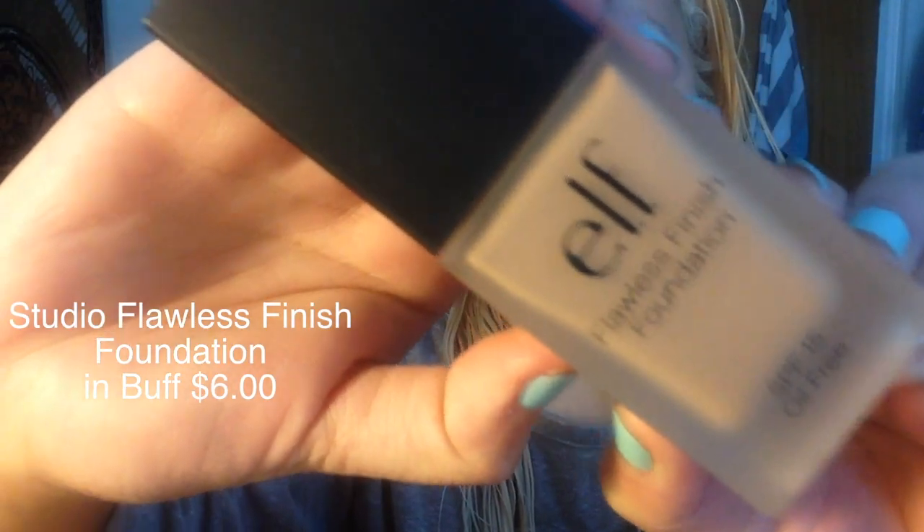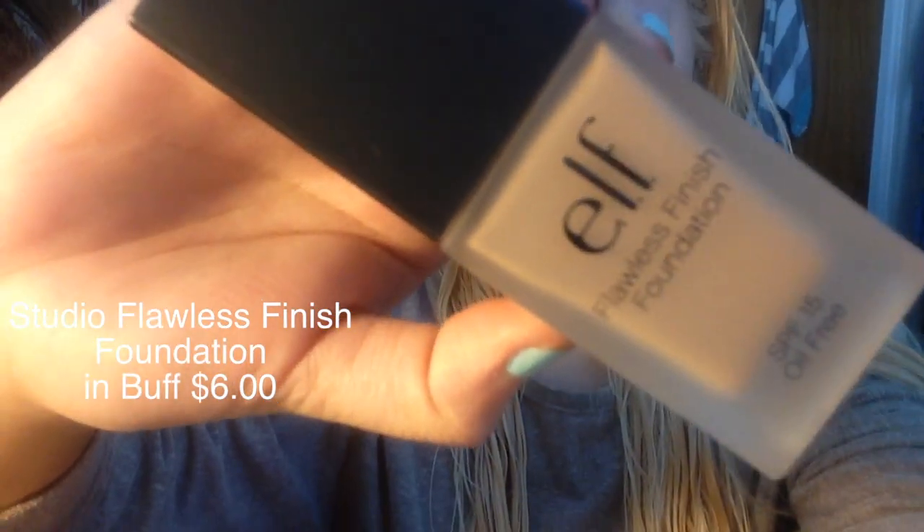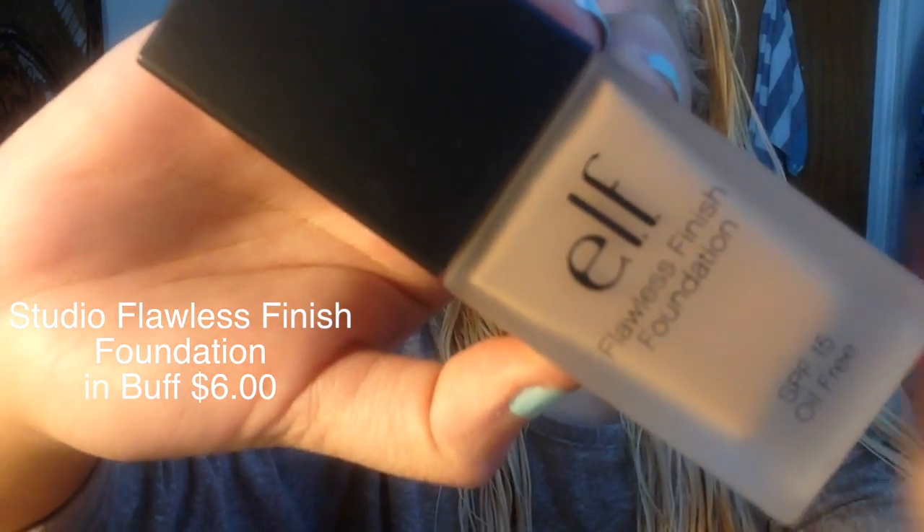Before deciding to do this tutorial, I never tried any e.l.f. foundation, so I decided to use this Flawless Finish Foundation. It has a pump, which is very handy, and it was also $6, which I think is a really good deal for any foundation, especially at the drugstore. I found the consistency to be medium coverage — it was actually thicker than I anticipated. I thought it might have been more of a sheer coverage, but it applied very nicely, and I think I might have gotten half a shade too dark.